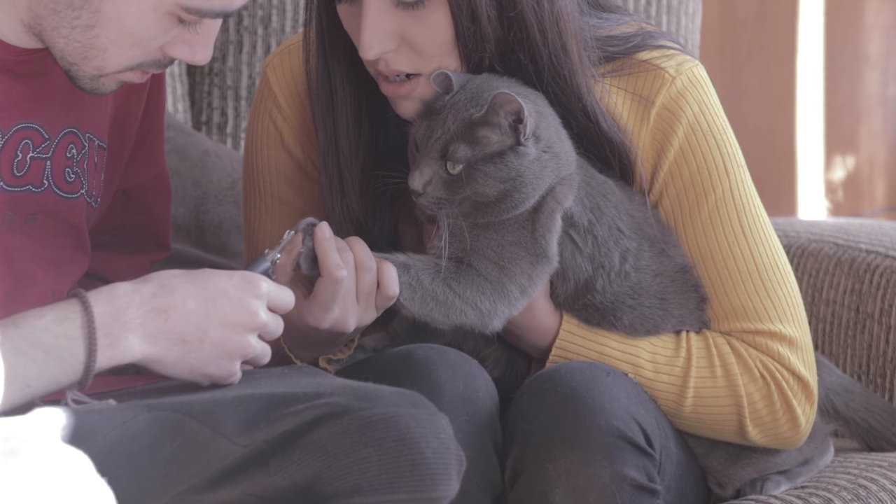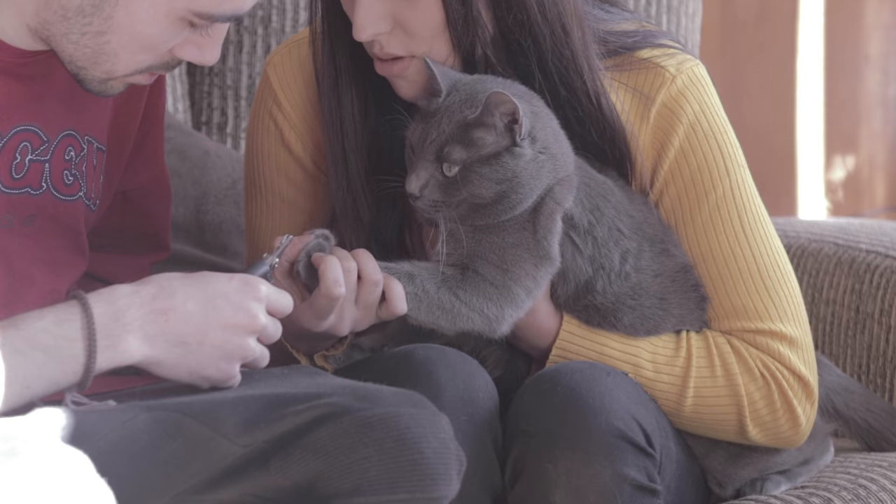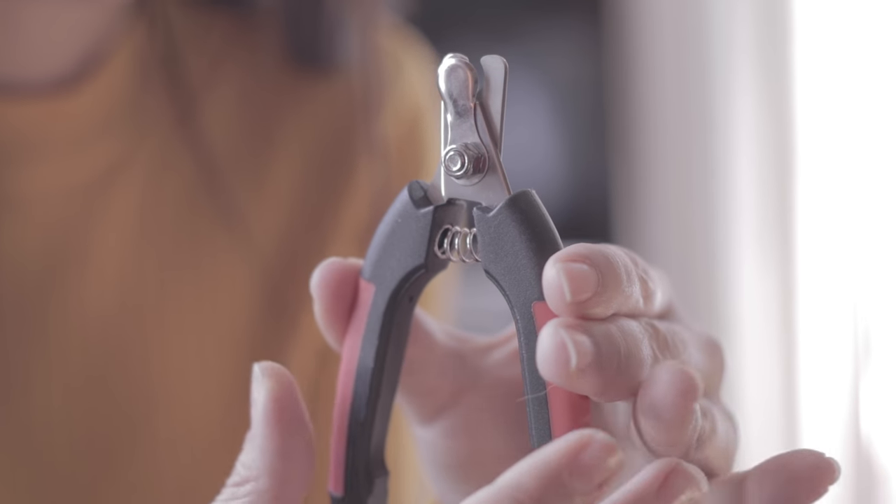Welcome to this new AnimalWise video where today we provide our step-by-step tutorial on how to trim your cat's nails easily and without pain.